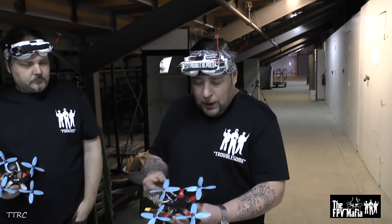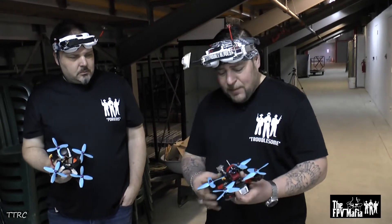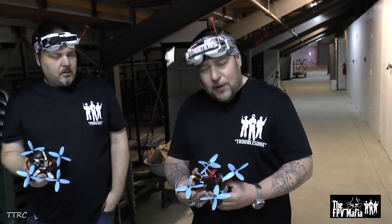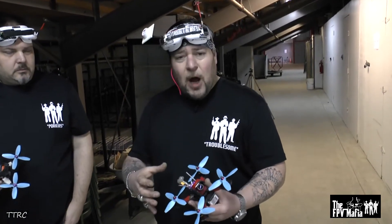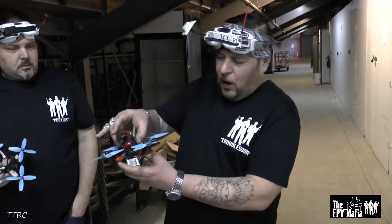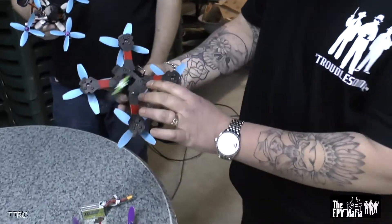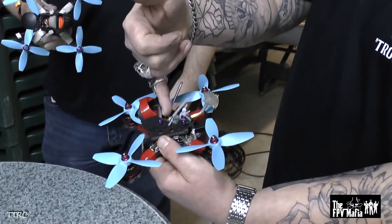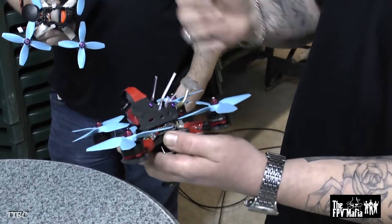Another thing I want to go over with the 4-inch quad is that it's so tight. I have to emphasize how much trouble we went through to get these motor-to-motor measurements as tight as possible — that was the hardest part. This is our third generation of this frame. We had to come up with a really creative way to get these motors as close together as possible and still fit the props in. We've done a top pod that you can unmount from the frame by four screws on the bottom, and that will have your camera and VTX up top. If you need to access your flight board, it's fully accessible.